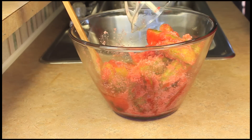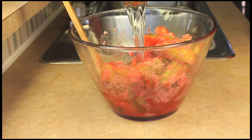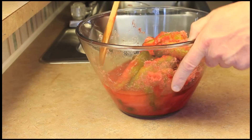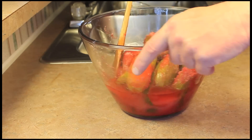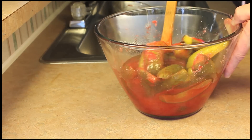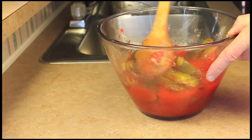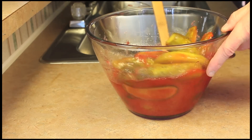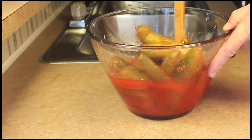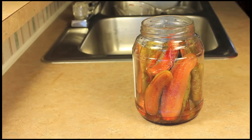I'm using cherry Kool-Aid, and now I'll add a half cup of the pickle juice I saved and a half cup of white vinegar, and stir again. I'm going to let these sit out and come back to stir them occasionally — about once an hour — until the sugar melts and is no longer granular.